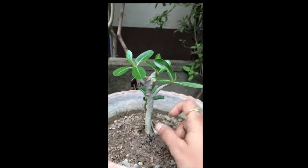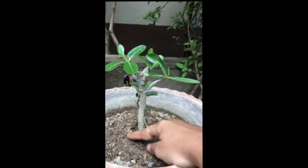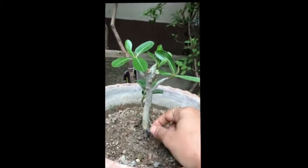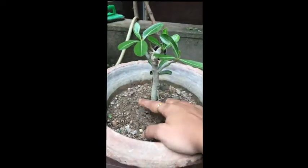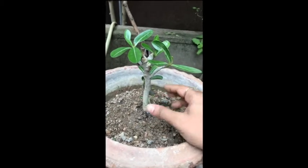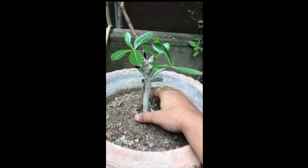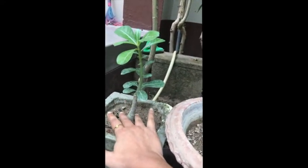Then hang the plant in the air with the help of a string or thread. The logic is that since this is a desert plant, it has the ability to store energy in the lower caudex part. When hung in air, it gets the signal that it is facing a scarcity situation, and therefore stores more energy in that part. After 10 days of hanging, when you repot it, it will develop a thick caudex. This is a short trick for developing a big caudex in a shorter duration of time.